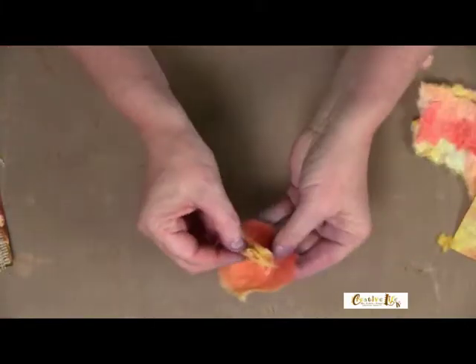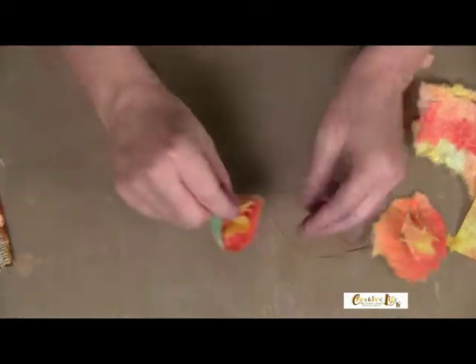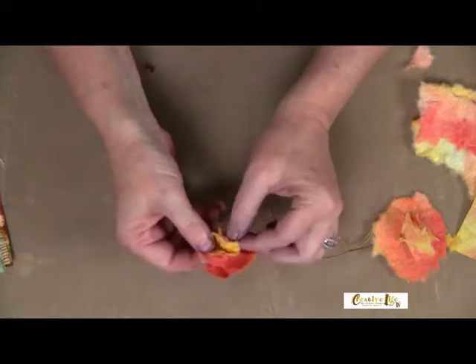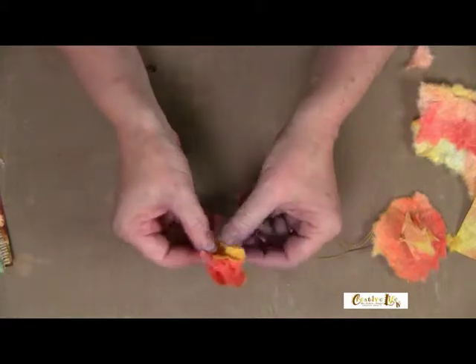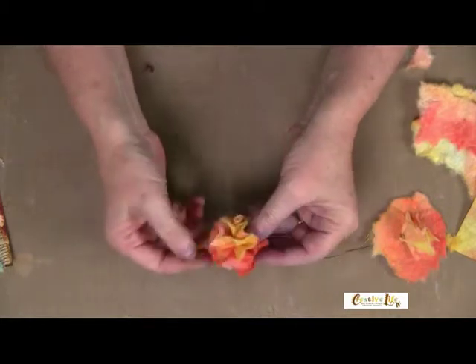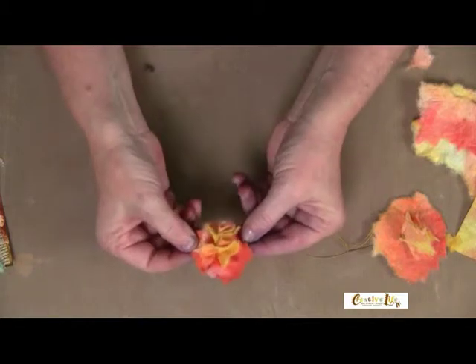Sew it to the base layer like I've done on this one, and spread it out. You can see it's nice and fluffy. You can add little seed beads to the center if you want, or little buttons — there are so many things you can do. It makes a nice little peony type of flower.